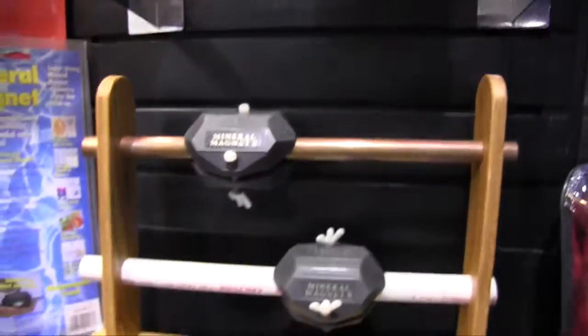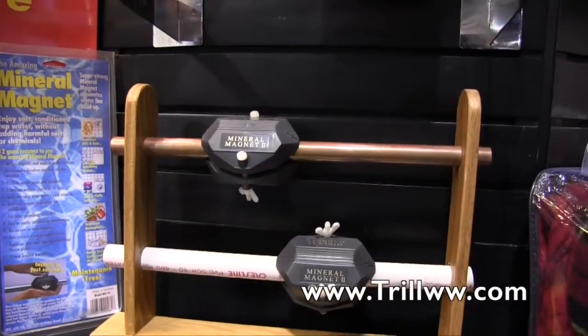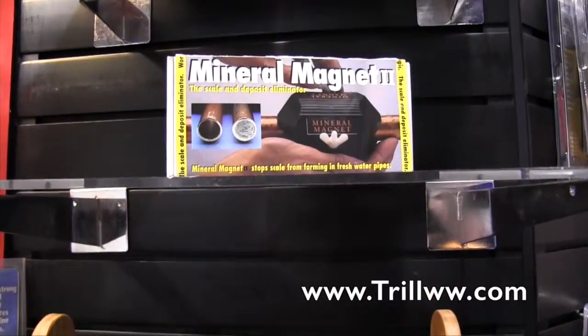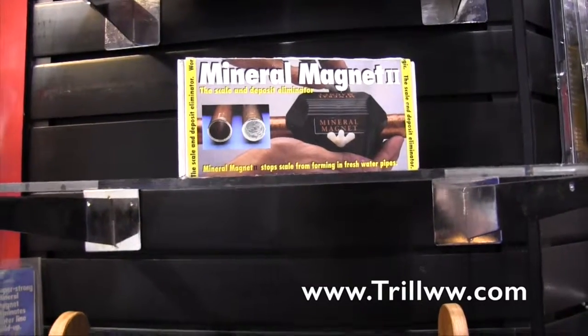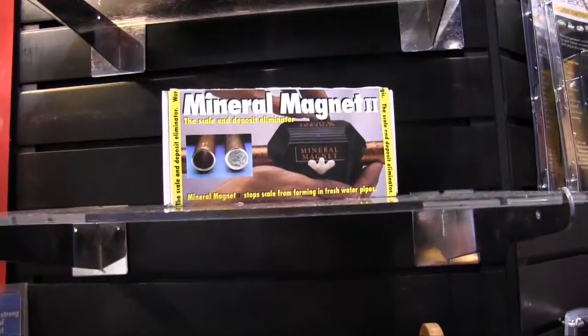That is very cool. If people can find more information or maybe find a spot where they can buy these, where can they check them out? They can go to TrilliumWorldwide.com. We'll put a link in the description below so people can check this out. We're at the National Hardware Show 2015.